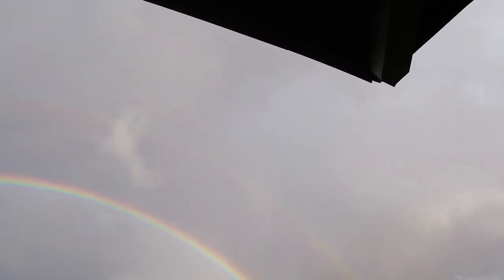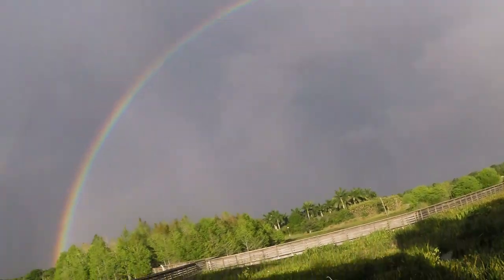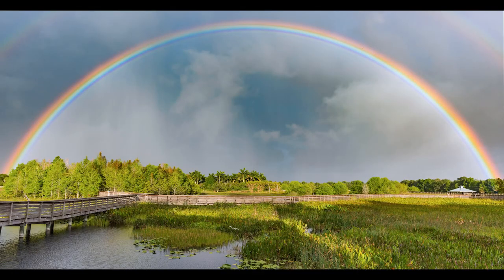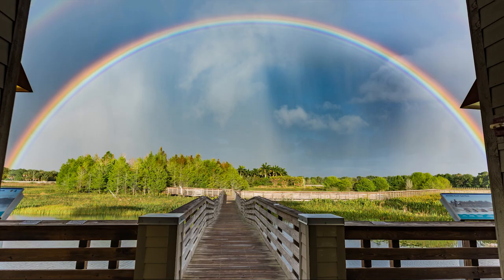Double rainbow all the way! This double rainbow was so large that I had to put the D500 away and get out the full-frame D810. The smallest — widest angle — lens I had was a 20mm lens, and I could barely get the entire rainbow along with all the vegetation and the boardwalk in the shot.